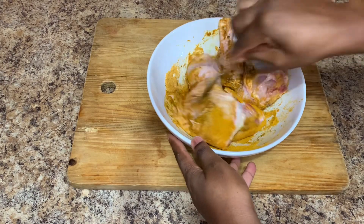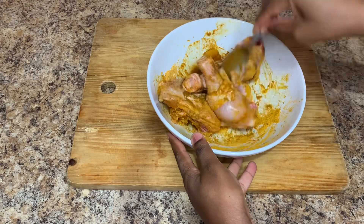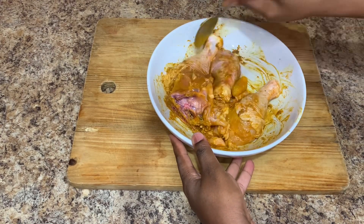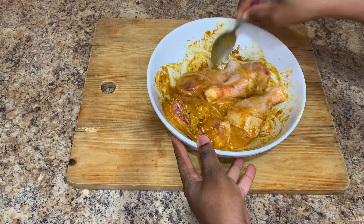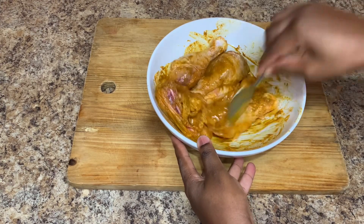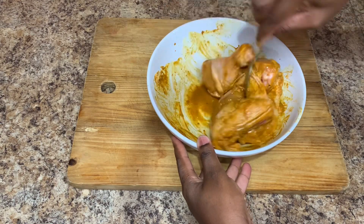Once my chicken is seasoned nicely, I will cover it and put it to the side for roughly about an hour. You can always go ahead and have this amazing curry roast chicken with some white rice, with dumpling, with banana — you can have it with anything of your choice. You just have to be creative and just be you.